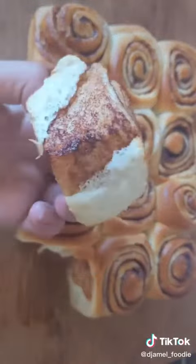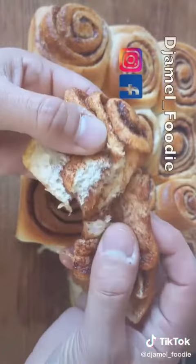And that's what you get — it's very soft and very tasty. Enjoy, guys!